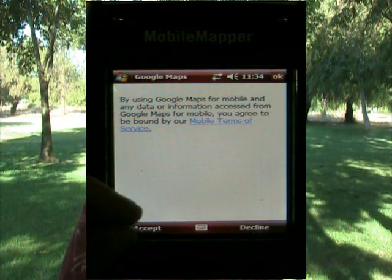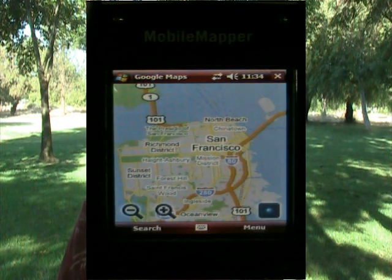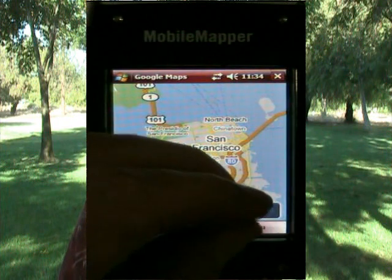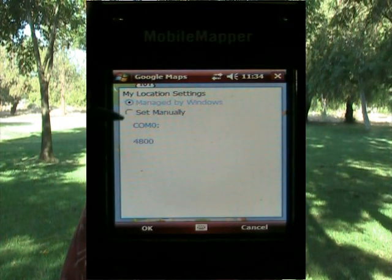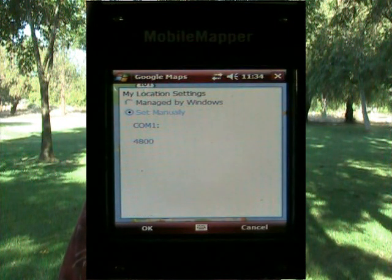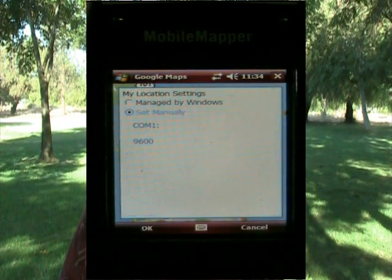I have to accept the terms of agreement here, and accept the little ad — I think it's called Google Latitude. Hit OK. Now, if I come down to the lower right-hand corner and hit the menu, and go to Options and GPS Settings, I need to change comm zero to comm one, because that's where the GPS is on this device. And I need to change the port speed from 4800 to 9600. I'll hit OK.